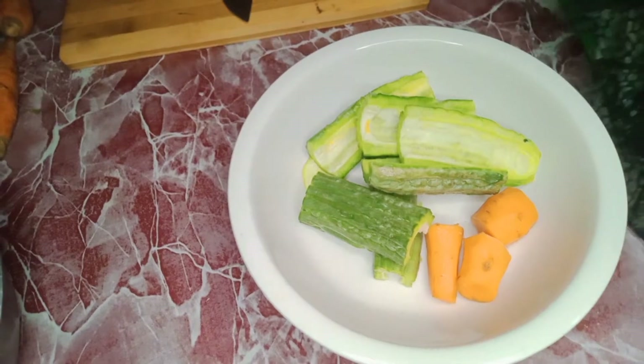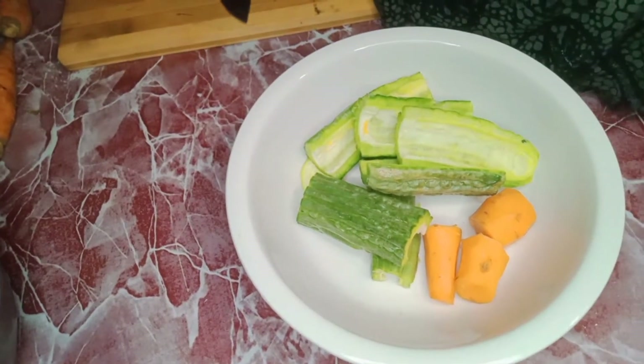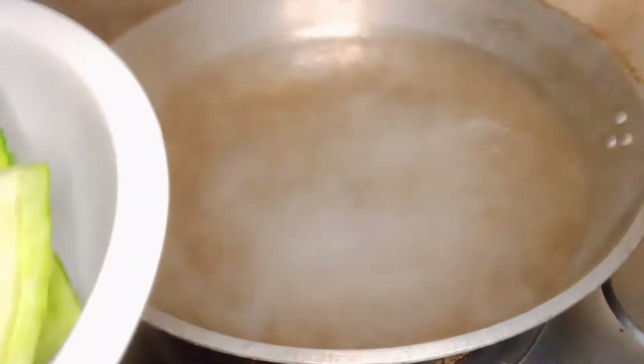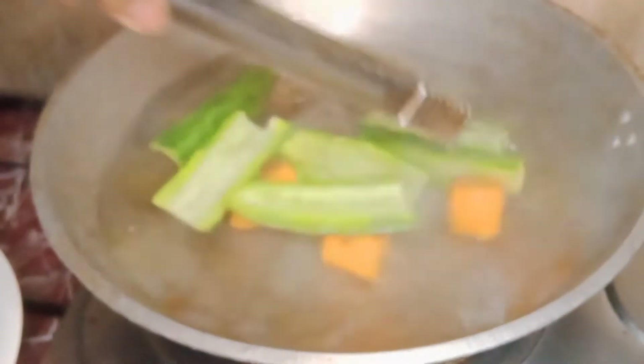It is now ready to boil. Put it into the boiling water and add some salt to maintain the color — the green and the orange of the carrots — so it looks fresh. Blanch it for only two seconds.